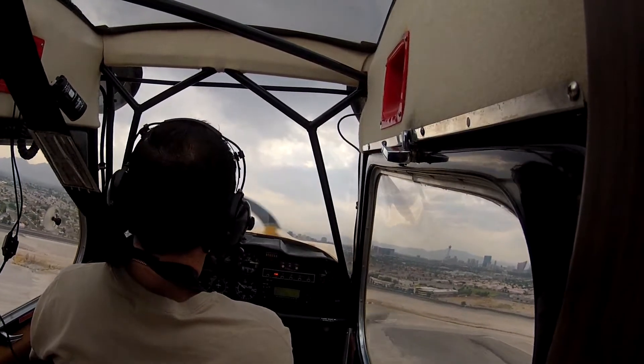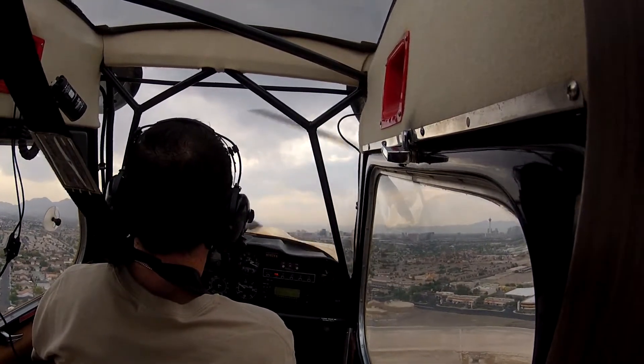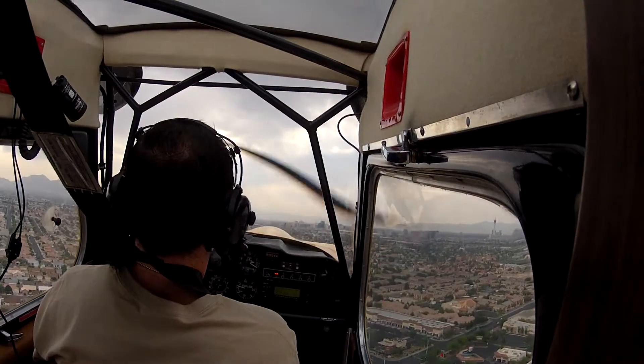The rudder on this thing is so sensitive. Yeah, it's got a lot of it. When you do a full forward slip you can get the nose about 45 degrees off of your line of flight — your flight path — which is pretty good.